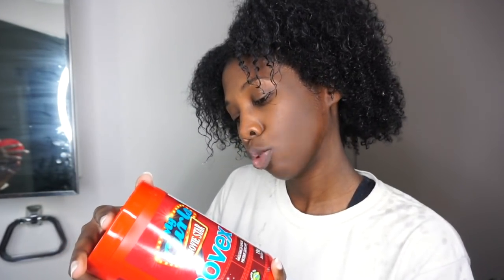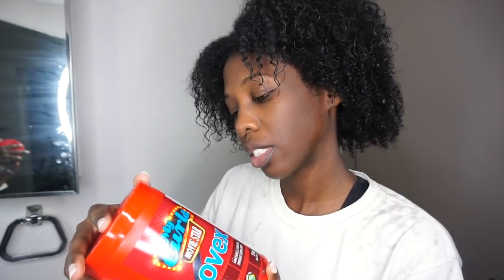Next, I actually got a new deep treatment mask from Novex, so I want to try this out. I have a few of the different forms of the Novex line. This is a new line called 'My Curls Movie Star.' It has argan oil, coconut oil, flaxseed oil, sunflower oil, avocado, and olive oil — that's a good mix, so I'm excited to use it. I'm going to put this all over my hair, put another plastic bag on, and leave it on for 30 minutes.